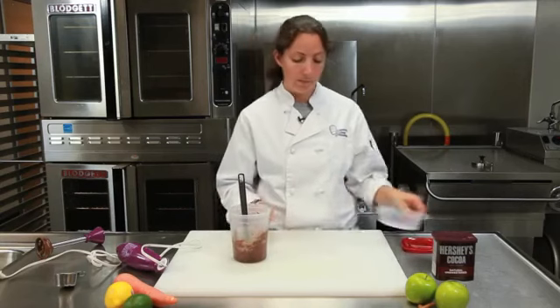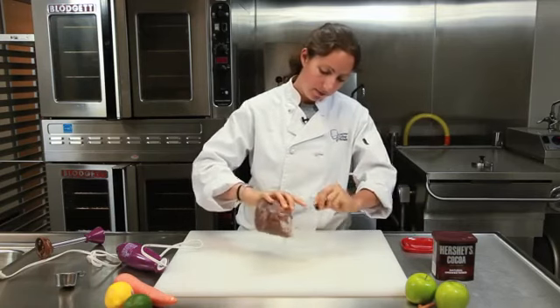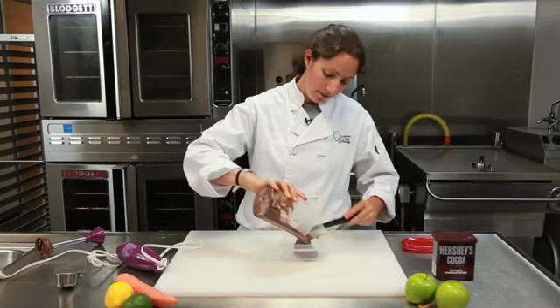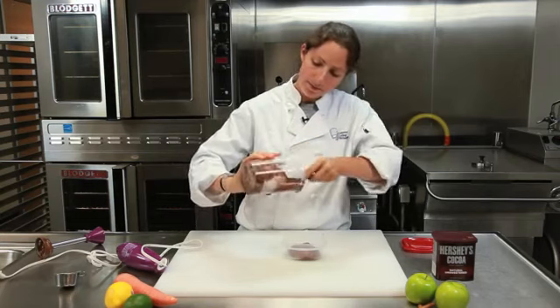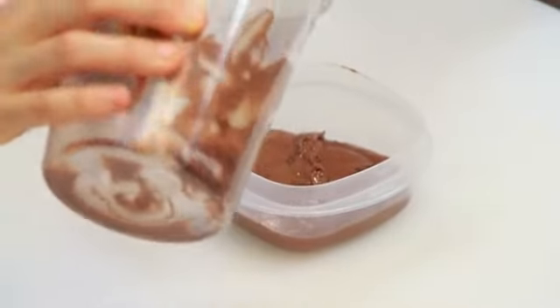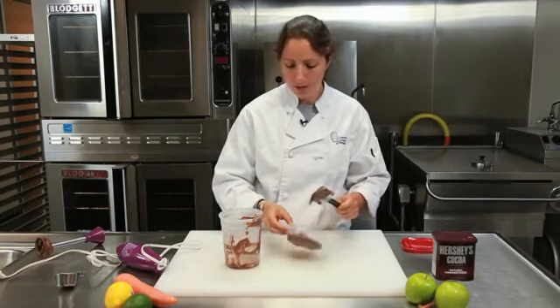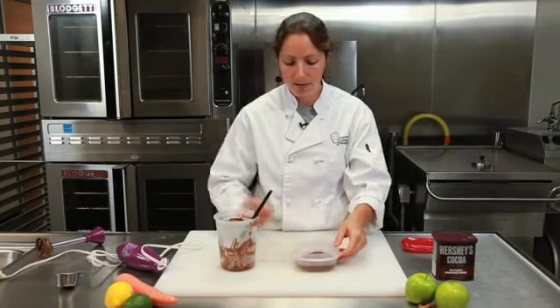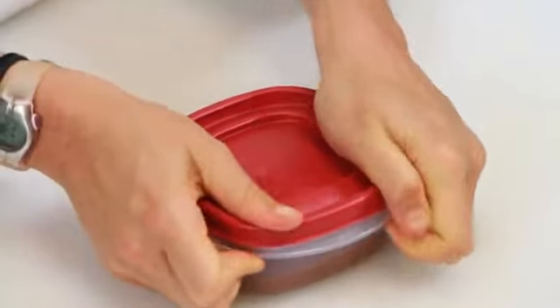My favorite thing to do with this is take a Tupperware — a nice rectangle Tupperware — and just stick it all in there. Make sure you get everything off the bottom, put it all in, flatten it out, and now you're going to freeze this. Put the top right on, stick it directly in the freezer, and whenever you want a chocolate fix you have instant chocolate fudge. Take it out, cut it up into little cubes, and it is awesome.